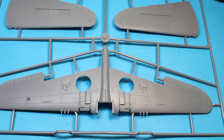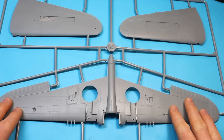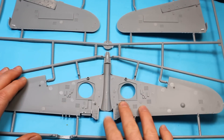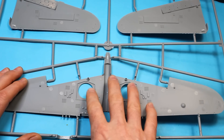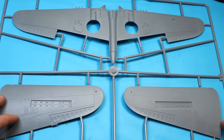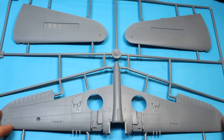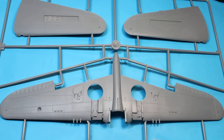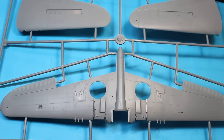So starting with the main sprue here we've got the wings — the lower part and the upper part. With P40s there's a thing that a lot of people know and tend to pick fault with: they didn't have a cockpit floor on a P40, it was the bottom of the upper part of the wing, so the floor should be curved. It is not in this kit — there is a floor section, but that's something most kits seem to do and I'm not particularly worried about that level of detail.